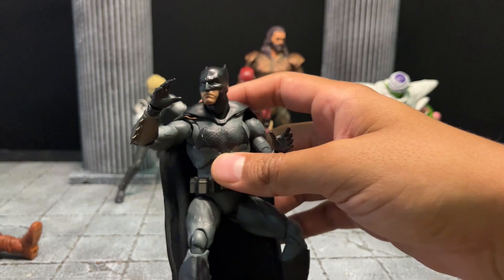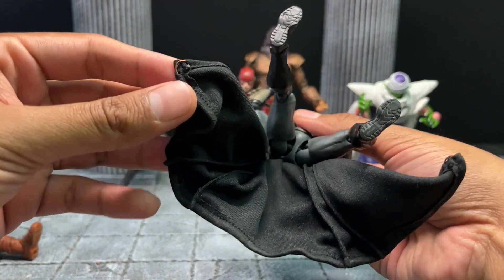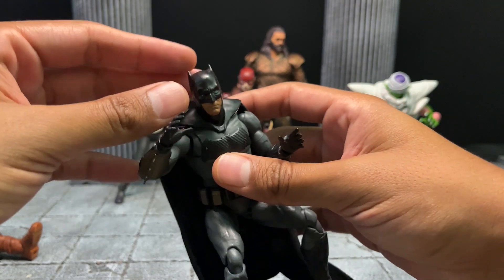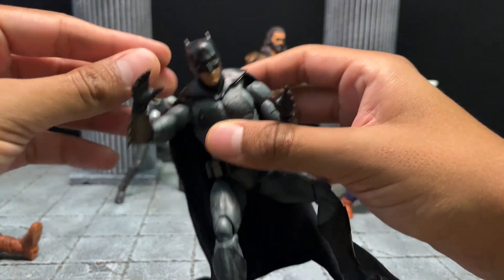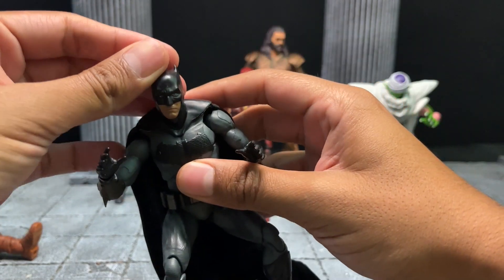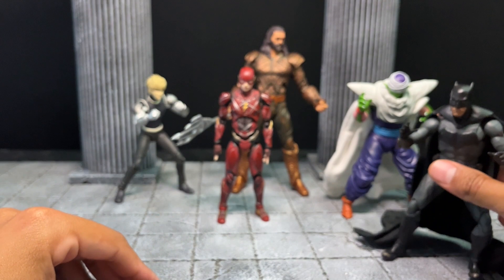We have the Batman. This is an SH Figuarts with the custom cape. You've seen this guy in the Batman episode — go right now and watch it, that's a super cool episode. Batman is the first guy to get the Dragon Ball, and that is going to be connected to this episode.